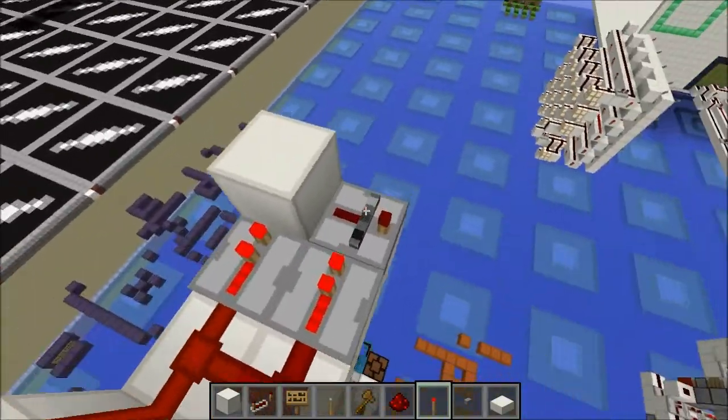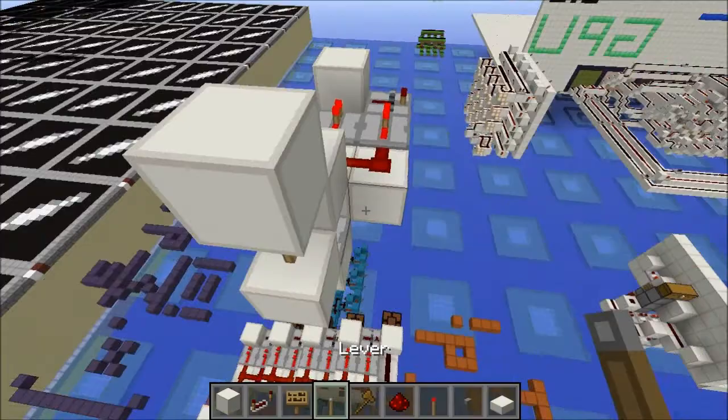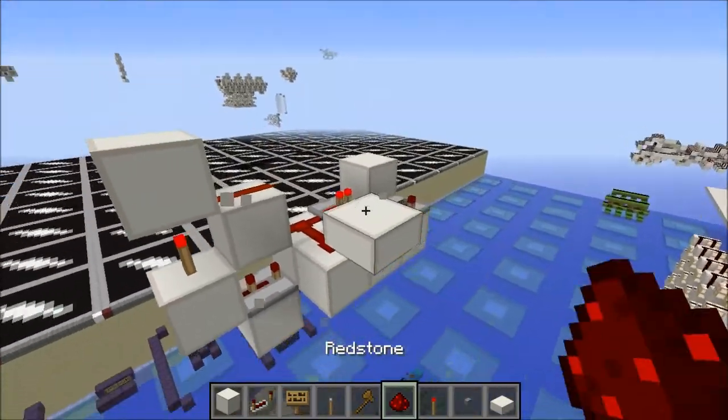This T flip-flop is fairly simple if you haven't seen it before — it's a pretty common design. This is actually the first bit of our binary counter. For the second bit, what we're actually going to do is we're going to make a half slab coming up here, and you'll see how this works in a minute.